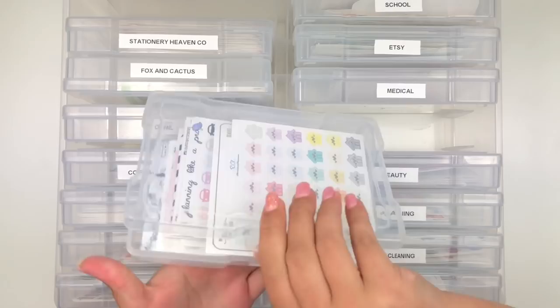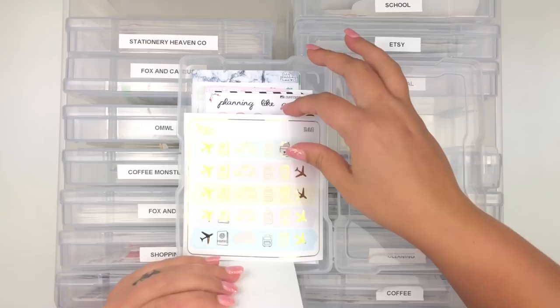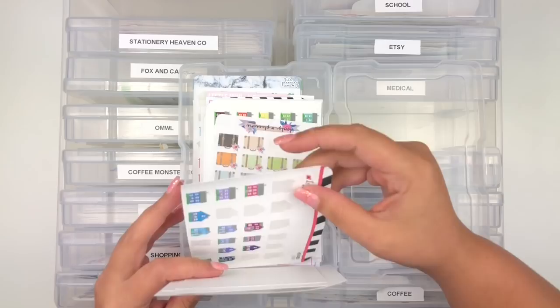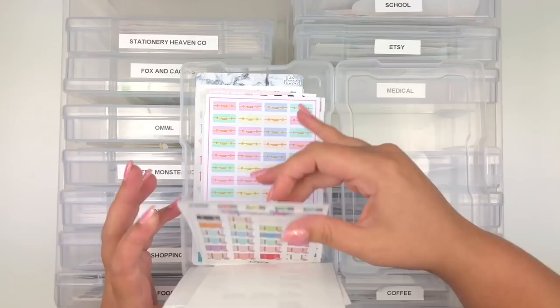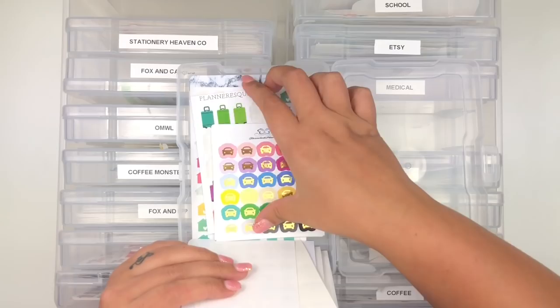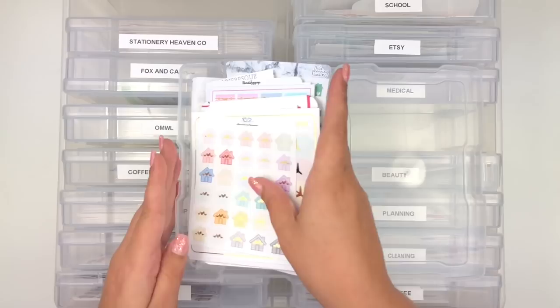One of my favorite categories is Travel - I love buying house and car icons. Even if they're foiled, I keep them here. I have houses from Tassel Planner and The Sticky Committee, a traveling sheet, cars from Planning Like a Pro, suitcases, and assorted minis from Little Miss Papery, Planner Ask, and It's Planning Time. Basically suitcases, houses, and cars are what you'll find here.